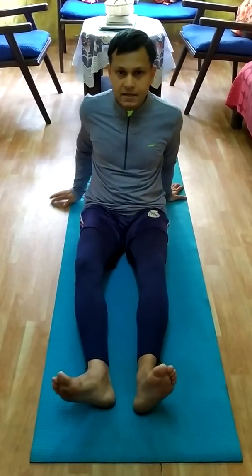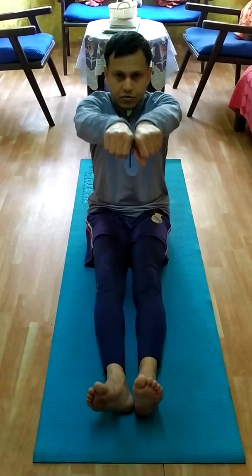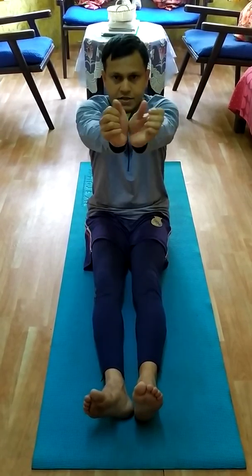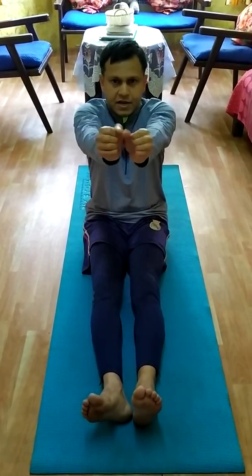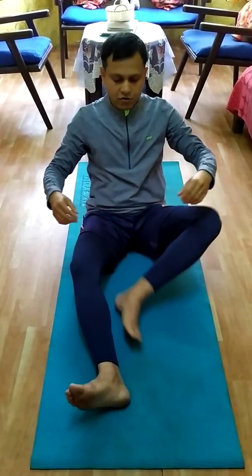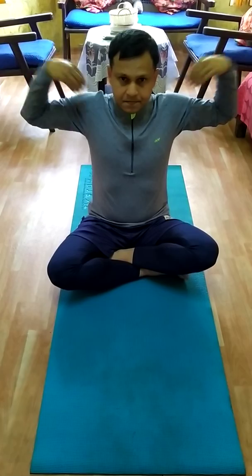Next one you can do is for the wrist — clockwise and anti-clockwise, five times clockwise and five times anti-clockwise. After that, the next one is side to side — this is for the arm.